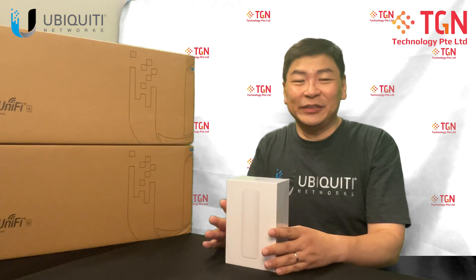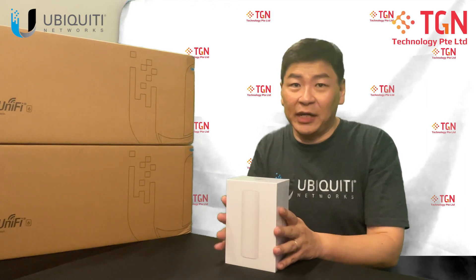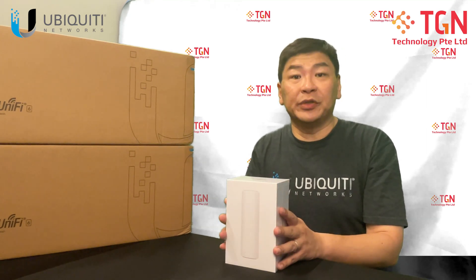Hi, welcome to TGN YouTube channel. This is Jason. So what I have with me right now today is the latest U6 Mesh, the latest from Ubiquiti.